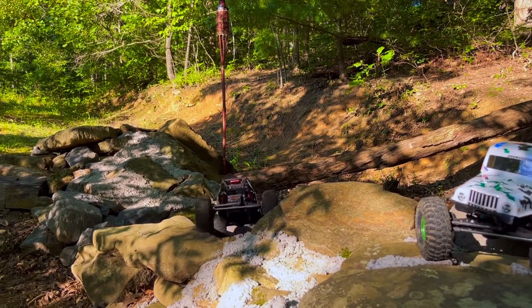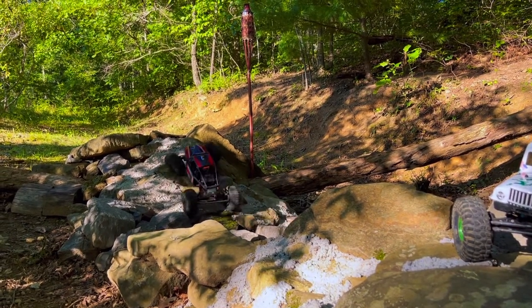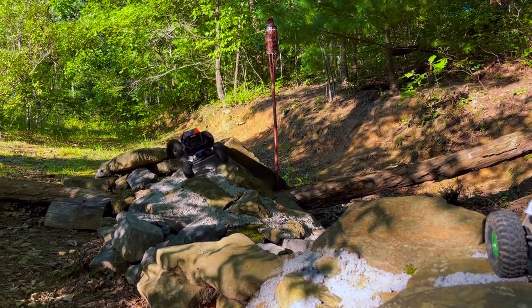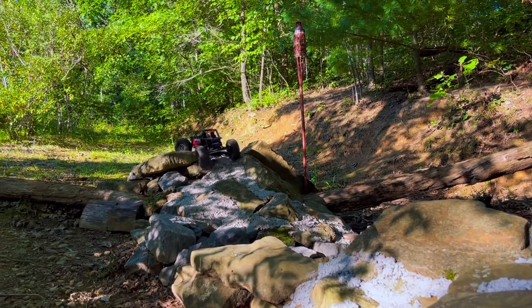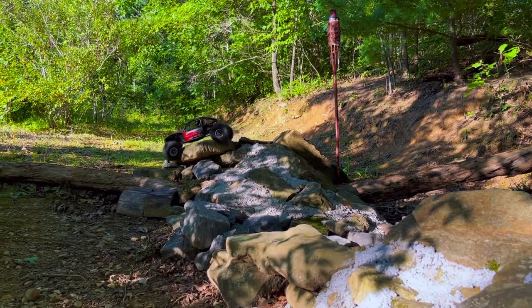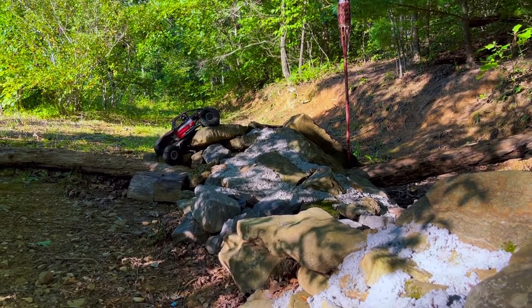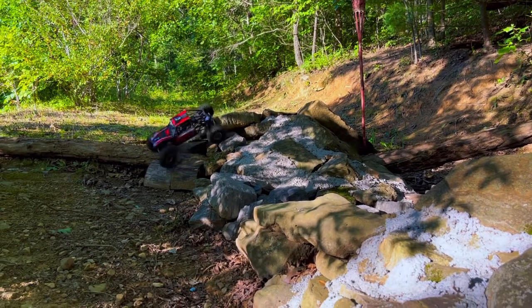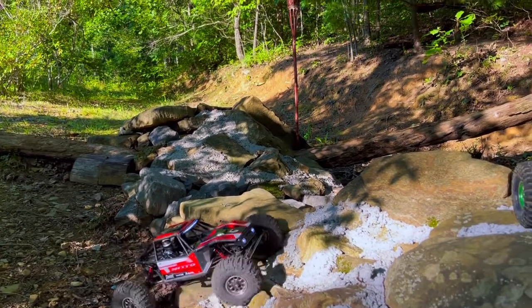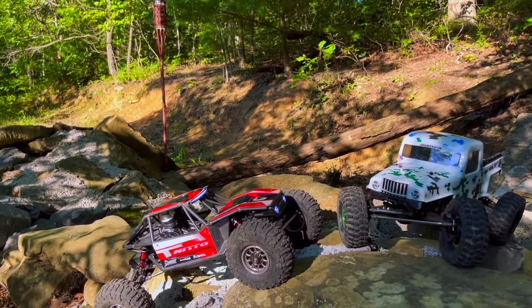What will give you more capability is getting a set of 90mm shocks. My preference is 90mm, but you can also go with Incision 85mm shocks — those work really well too. They also offer 5mm extended rod ends so you can tune between 85, 90, and 95mm as you want. I highly recommend getting rid of the 100mm shocks — you do not need all that flex to make this thing capable. It has plenty of flex with 90mm.